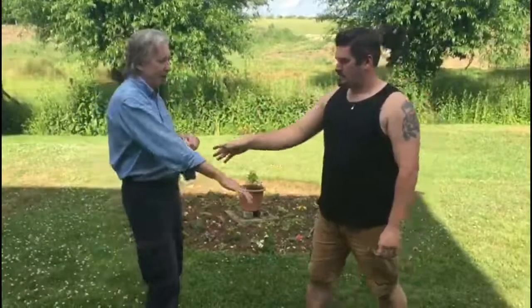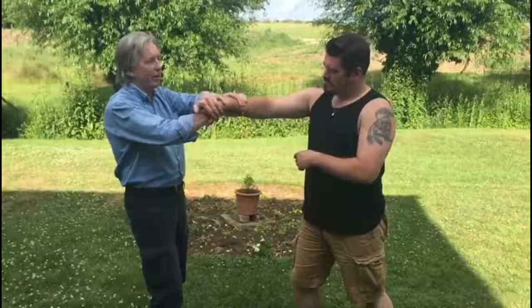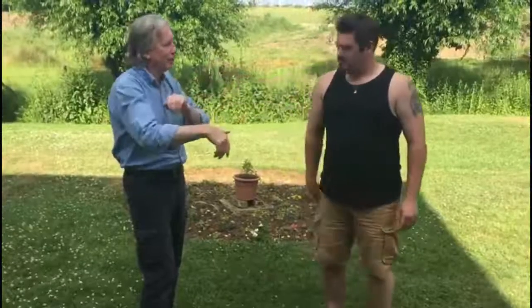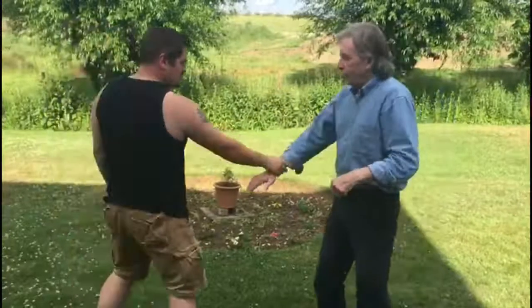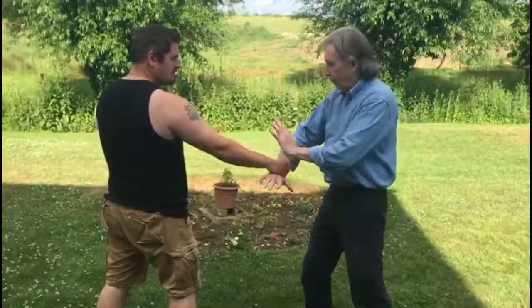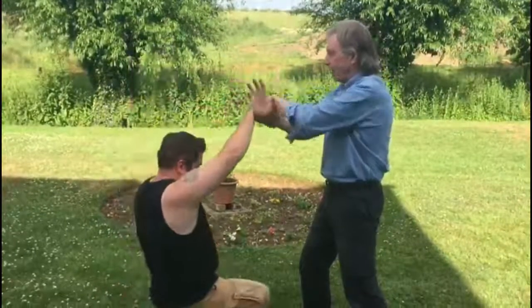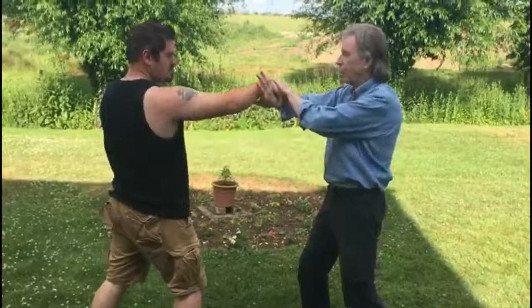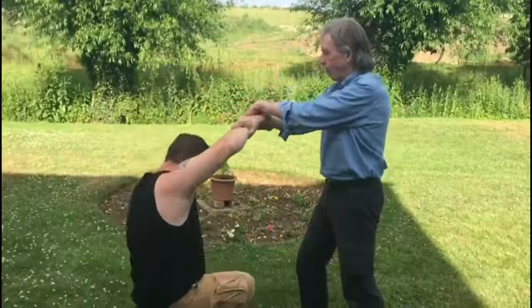Hand blade down like that — or I can do the same thing but instead of that, now I'm doing like a motorbike throttle control. The first one: grip, twist, hand blade down, your center line. Or again: grip, motorbike throttle control, twisting towards your own center line. Thank you, Lee. Okay, that's the third one.